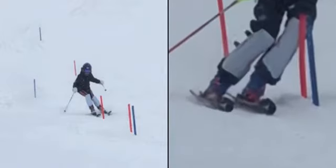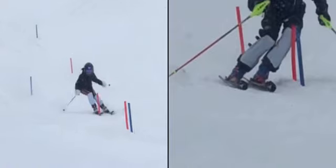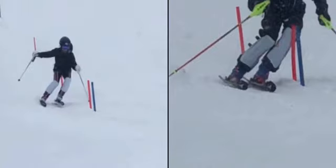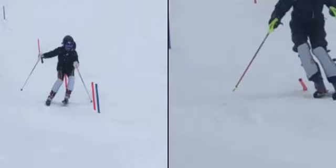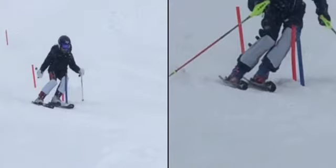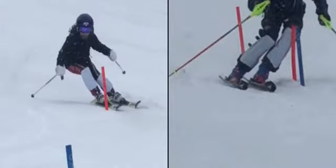You can see Ben's bend on the outside ski and weight on the outside ski. There's a little bump there — it didn't seem to bother Ben at all, but it bothered you, which gave you a not-so-strong exit.